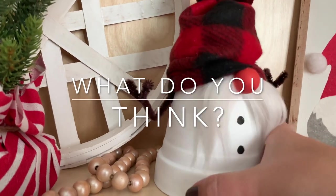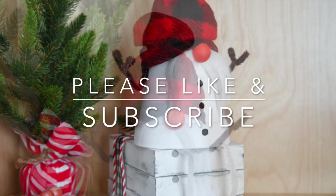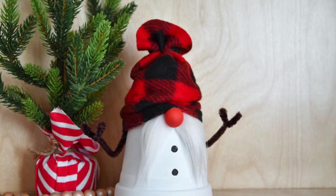Let me know in the comments what you think — would you make this with a little wonky clay pot? As always, thank you for being here. Please like and subscribe for more crafty fun.